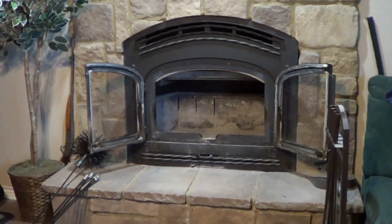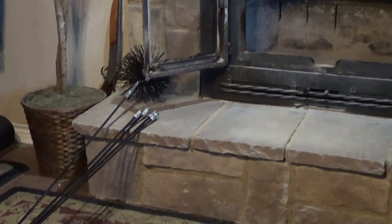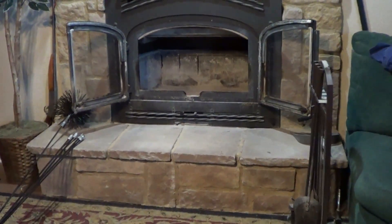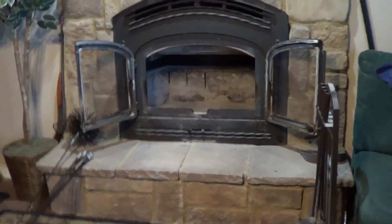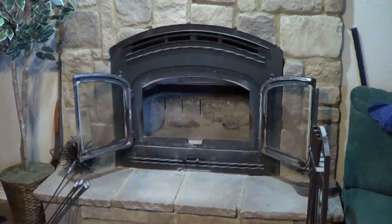As you notice over here, I have a brush which is an 8-inch brush because my pipes are 8-inch. And then I have these fiberglass rods, and I'm going to clean this and show you the difference of what it looks like. I've swept this out as much as I could — there's a little bit of dust there — but you're going to see how much creosote comes out of there as I'm cleaning this.